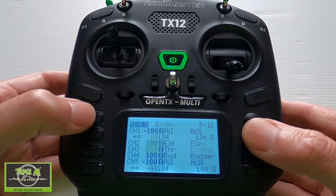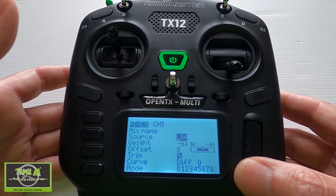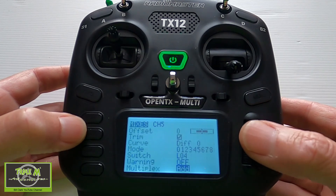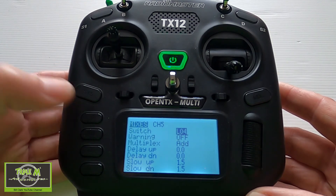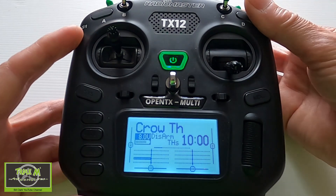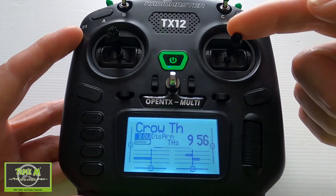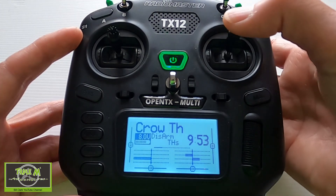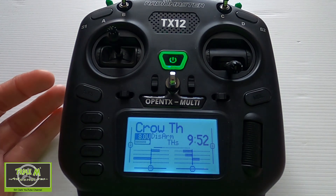Come out and go into the second mix for the second aileron, edit, and change the source from switch SF to logical switch 4, then the switch at the bottom to logical switch 4. On screen we can demonstrate it's working — flaps down, throttle up, nothing happens on the crow. As soon as the throttle is dropped the crow brakes activate. We could also change the sound to only trigger when the throttle is down.